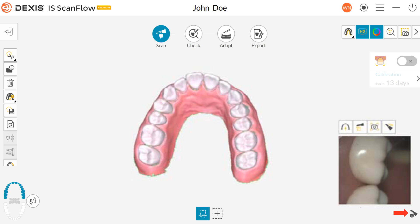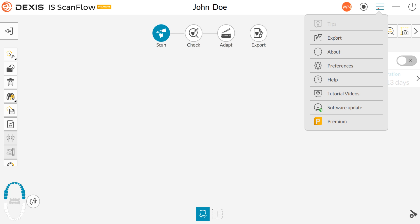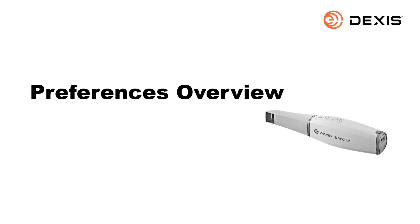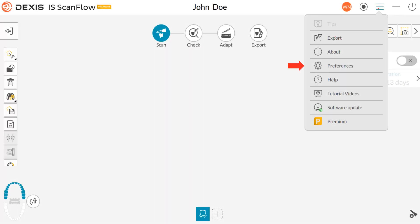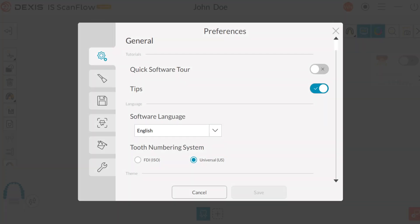Under the settings menu you have the following options: Tips, Export, About, Preferences, Help, Tutorial videos, software update, and premium plan options. To access preferences, click to open the menu and click Preferences. The preferences dialog box enables you to select DEXUS IS ScanFlow interface and scanner settings. It is recommended to set up your preferences before using the scanner. Note: turn on your scanner prior to opening DEXUS IS ScanFlow to have all options available to edit. There are six preference categories: General, Device, Save, Scan, Color, and Tools.